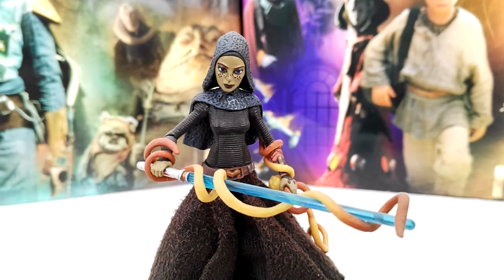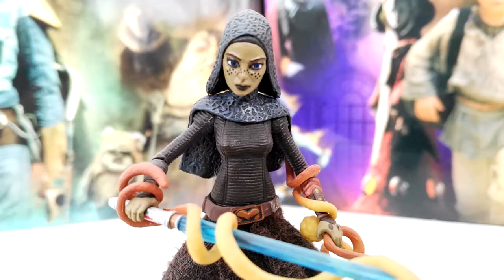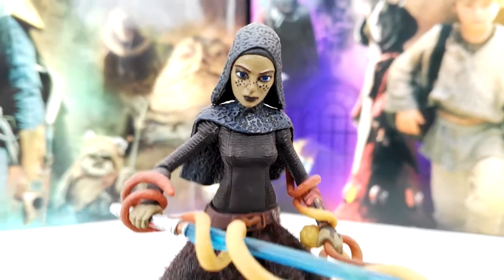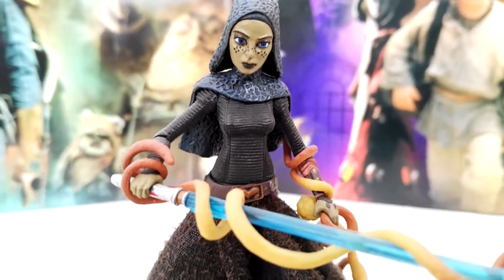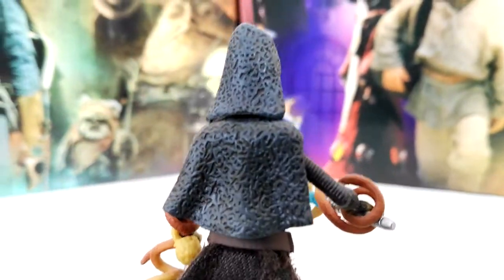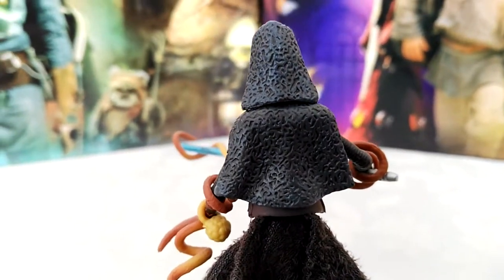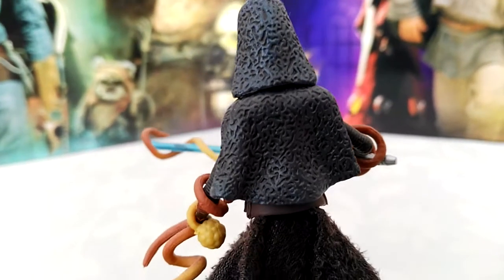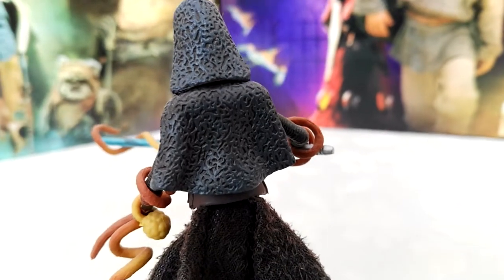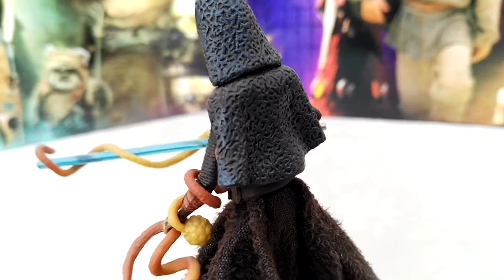I love the head sculpt here — it looks really good and is so well detailed. You can see all the little dots on her face, the green skin, and the blue eyes. I also love the sculpt work on her hood piece and the neck piece that kind of resemble one piece, though you can't fully do that on a figure without hindering articulation. But it looks really nice.